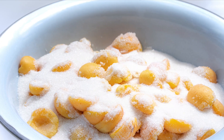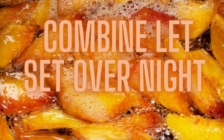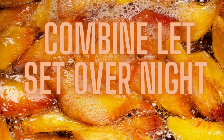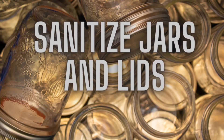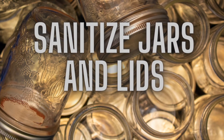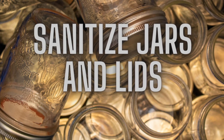Cover and let stand at room temperature overnight to bring out all the juices, stirring occasionally. When you're ready to start your jam, since it is a short processing time, be sure to sanitize your jars and lids.